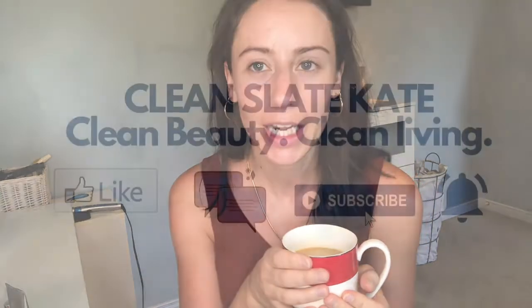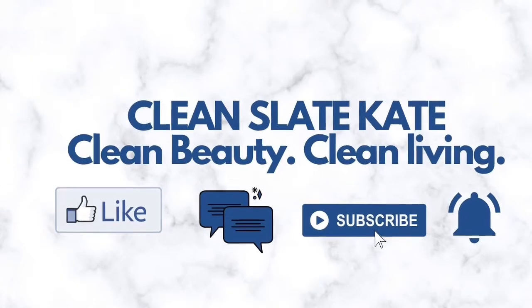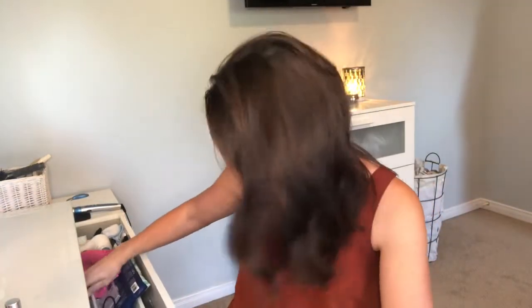I'm going to do my complexion and speed through that part a little bit, then get more chatty when I do my eyes. I did a summer must-have makeup video a little while ago, so I can tag that up here. I have some coffee, my kids are downstairs watching TV, so if you hear any noise that's what it is. I like to keep the door open so I can listen to them.